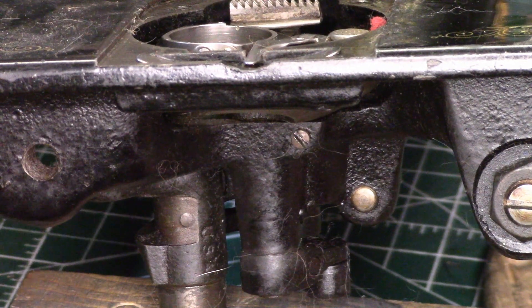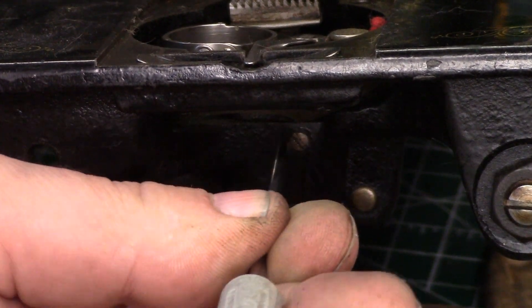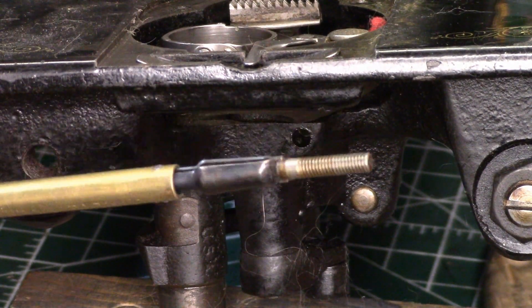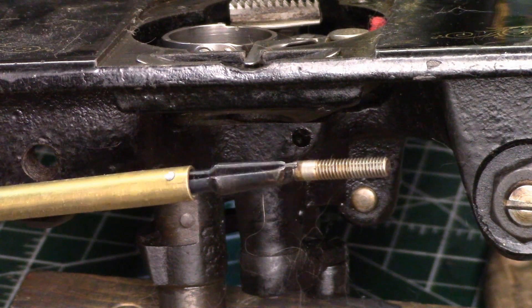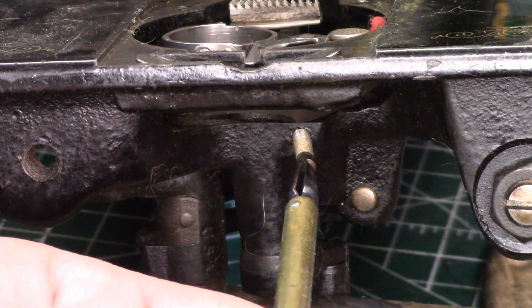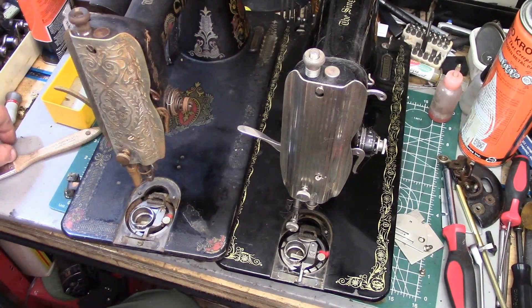The screw you need to remove on the newer style 66 is right here. I'll pull this one out so you can see what it looks like. Here it is — I've got it in a screw starter. You'll see it has a very interesting looking head, but that's the screw that holds in the bobbin case positioning bracket, and it goes right here.